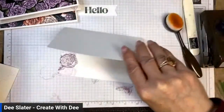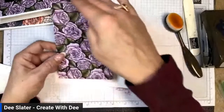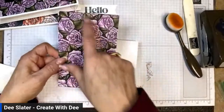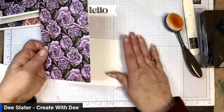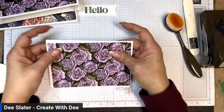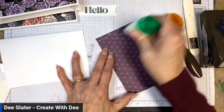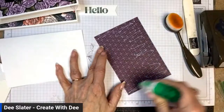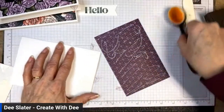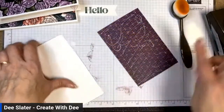Now I'm taking a piece of designer paper cut at four by six inches. You can get six of these four-by-six pieces out of one 12-by-12 sheet, and since you get 10 card bases, one sheet of paper can make six cards — super fast. I think it's nice to have these alternative card bases and envelopes in your stash to mix it up from your normal card bases.